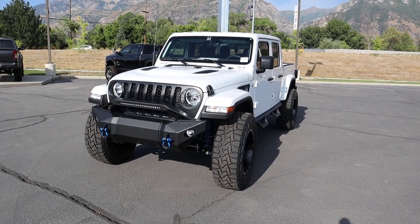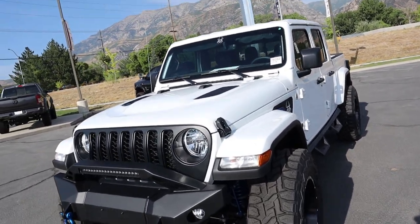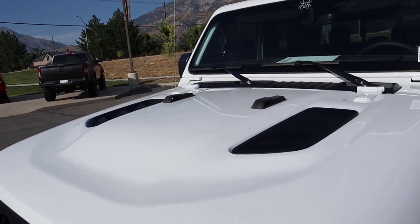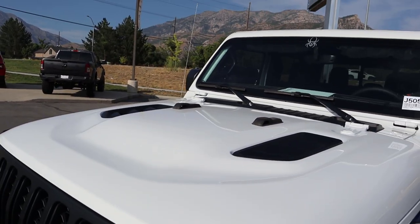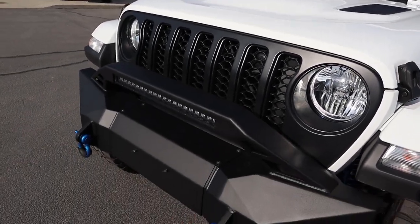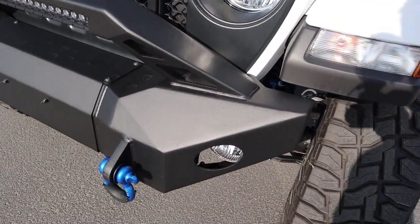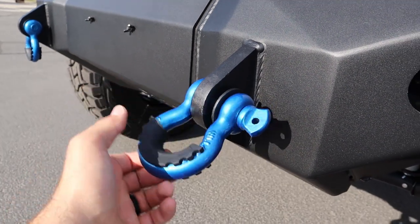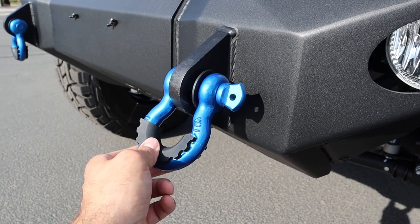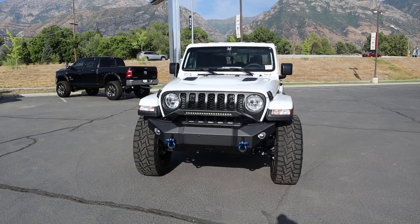Now we're going to focus on the Black Widow-ness of this Gladiator and then see how it drives. First off, you'll notice it has the Rubicon hood. Now, this is not a Rubicon — this is built off of an Overland — but you still have this cool vented hood, which definitely adds to the aggression. We also have the satin black front grille, which looks fantastic. You can see a light bar integrated into this crazy front bumper, fog lights, and tow hooks on the front end. And notice the blue accenting all throughout — I love the contrast between the blue and the white on this Gladiator.